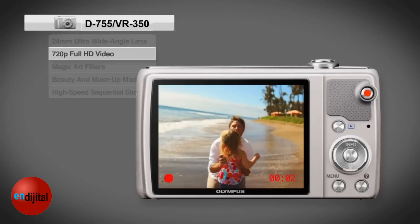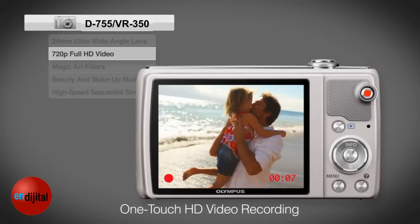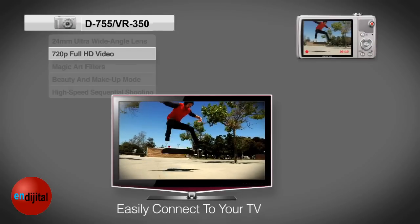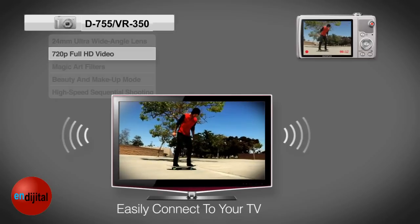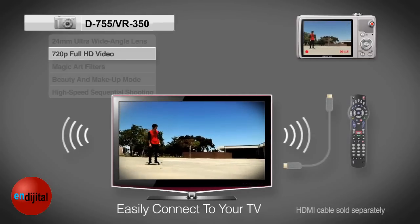When you're ready to switch to movie mode, simply press the red button for brilliant high-quality 720p HD video. And with HDMI output and control, you can play back your videos on the big screen. Connect to your TV and view from the comfort of your couch.